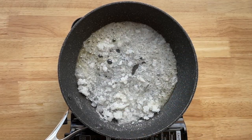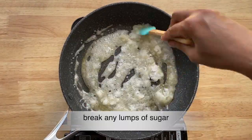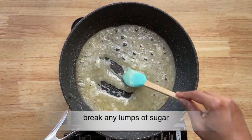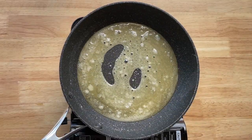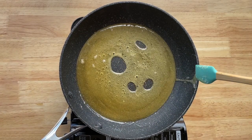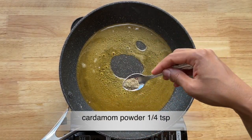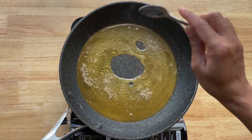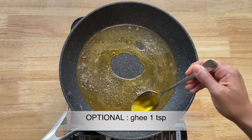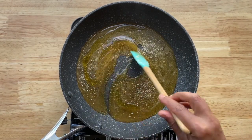As you can see it's slowly turning golden brown. Make sure you're breaking any lumps of sugar during the caramelization. I'm adding quarter teaspoon of cardamom powder and one teaspoon of ghee. This is optional — I like the aroma of ghee in my chikki, hence I've added it.